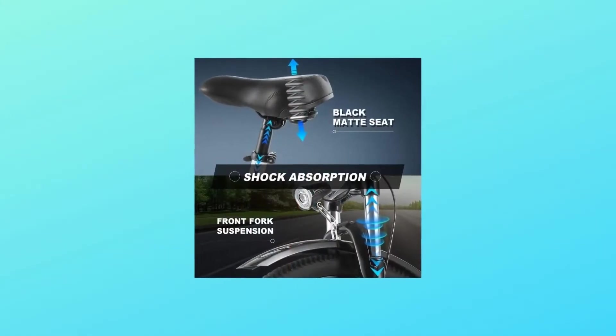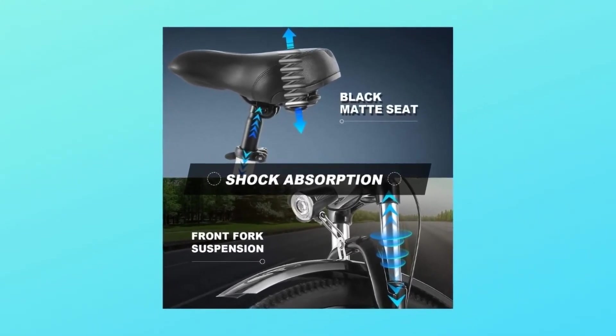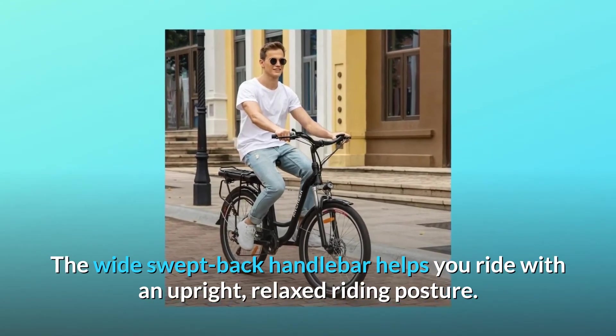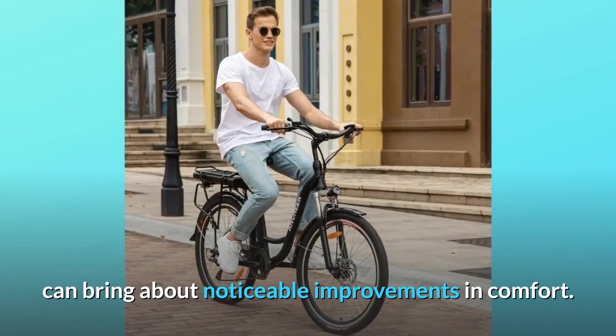Number 3: Extreme Comfort. This pedal-assist bike's inclusive design includes a low step-through frame for easy mounting and dismounting. The wide swept-back handlebar helps you ride with an upright, relaxed riding posture. Adjusting the stem length — even small changes can bring about noticeable improvements in comfort.